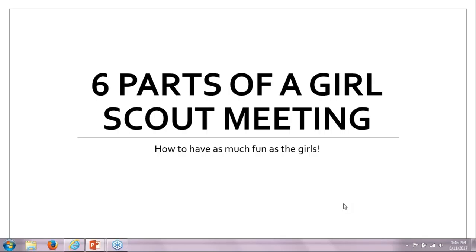Hello, welcome to Girl Scouts of the Desert Southwest. This is a presentation on the six parts of a Girl Scout meeting. My name is Maria Ellers. I'm the membership director with the council.